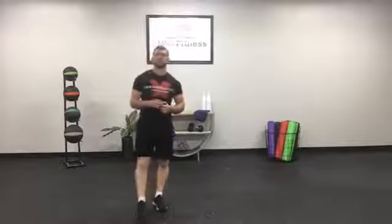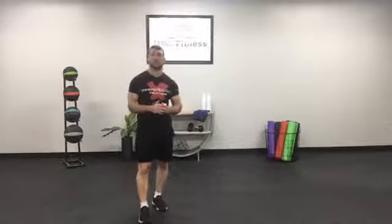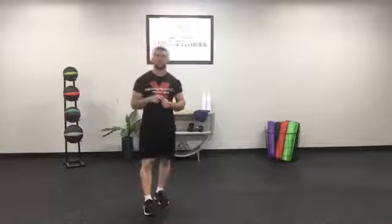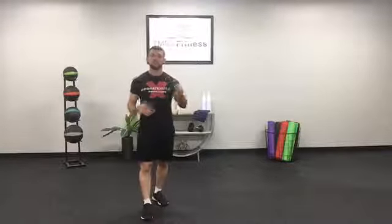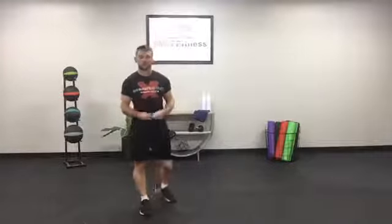What's up guys, it's Coach Jay coming at you from TMMK Fitness for your virtual boot camp. We've got three AMRAPs today — not one, not two, but three. Two will be eight minutes long and then a shorter one that's five minutes for the finisher. All you're going to need is some space and a timer.